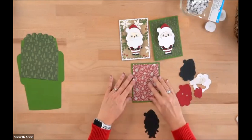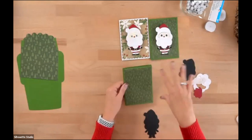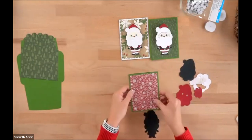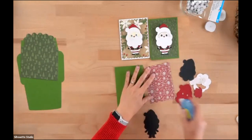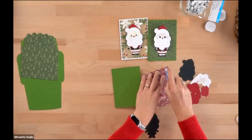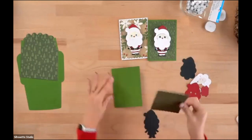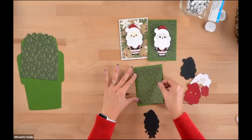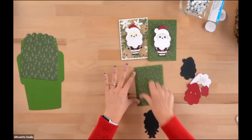You can get creative — the green on tone-on-tone looks nice so it's a subtle background and Santa can really pop. If it's too busy the card doesn't have quite the same effect, but do whatever makes you happy. I'm going to use some tape runner on that piece and center it in the space — there should be about an eighth of an inch all the way around.